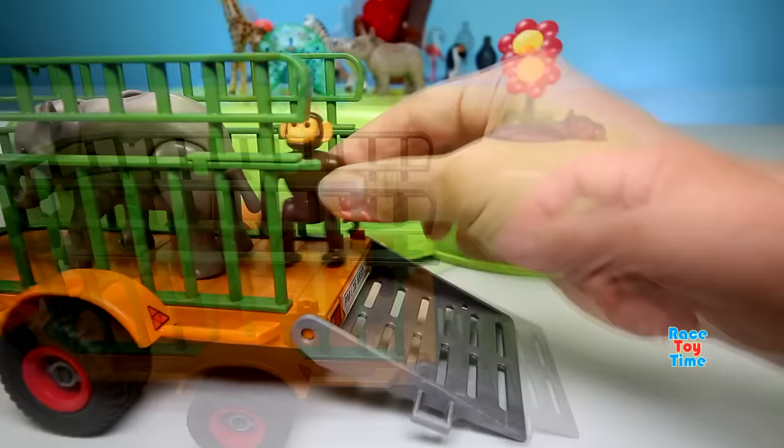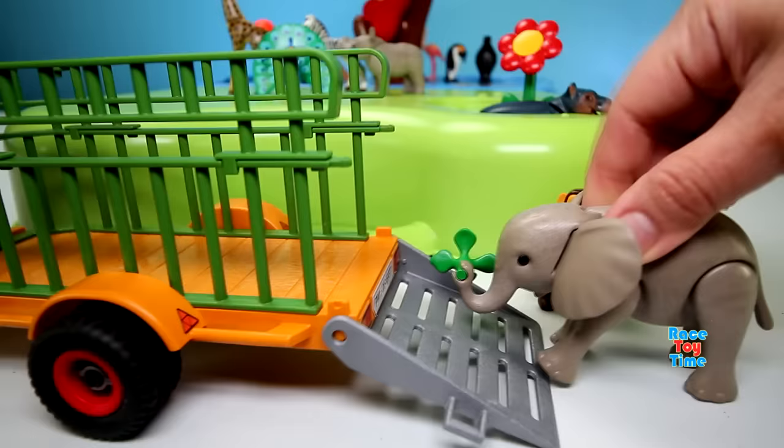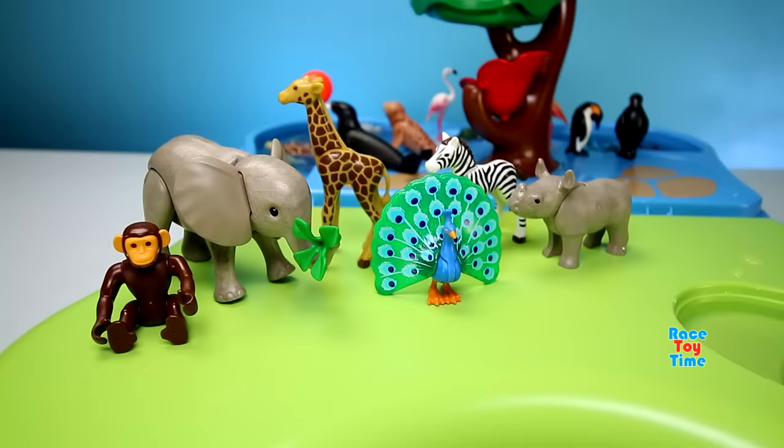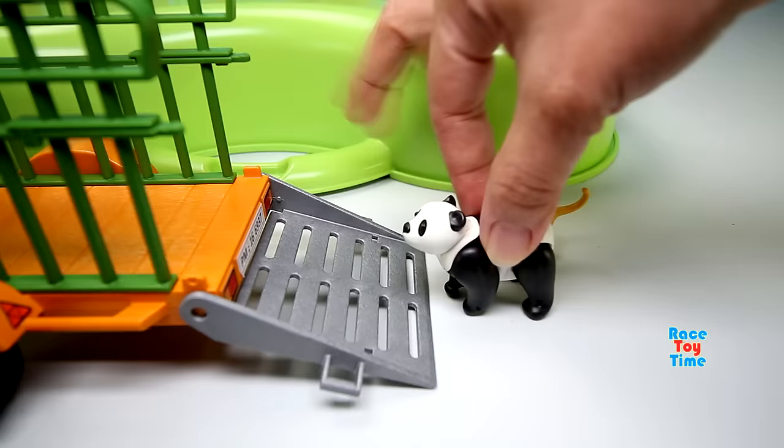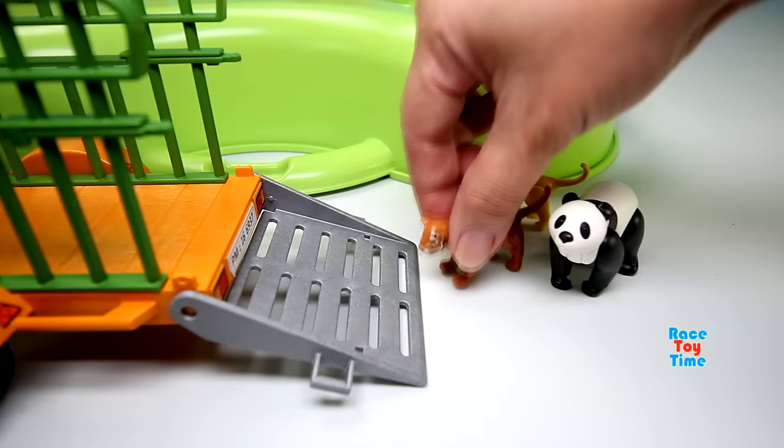We have some more animals. We have a chimpanzee and a baby elephant. Here's a baby lion cub, a panda, and a baby tiger.